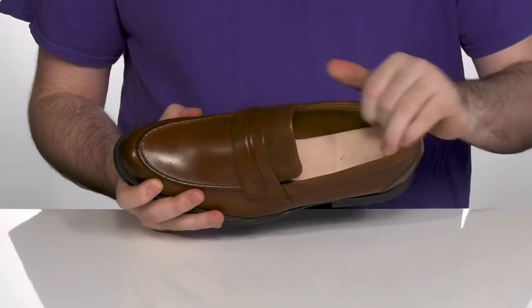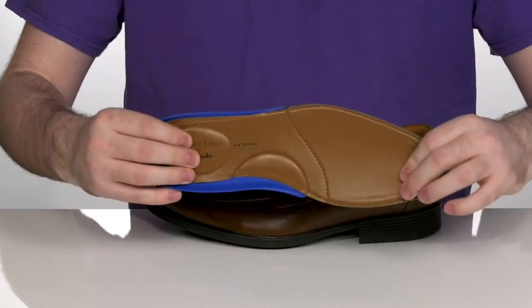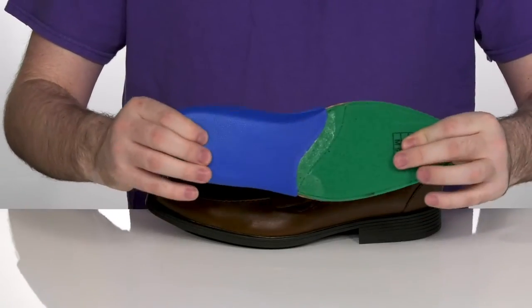The inside lining is also leather, keeping it nice and cool, with a removable extreme comfort foam footbed that has plenty of memory foam for you to walk around on.